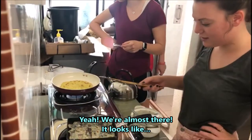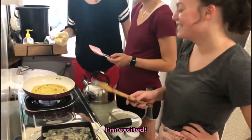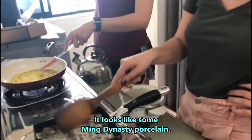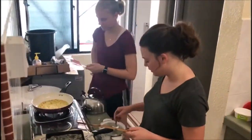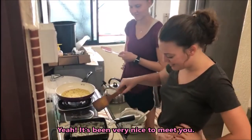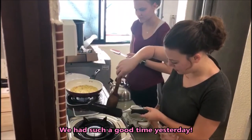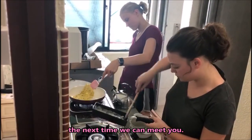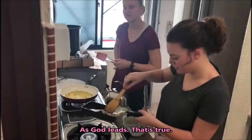We're almost there. It looks like something to look forward to — it looks like some Ming dynasty porcelain. Thank you for taking the time to come and help me, on your day off too. I had such a good time yesterday, I figured why not — and I don't know when the next time I'll be in Malaysia will be. As God leads.